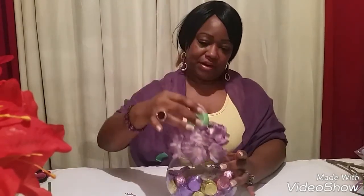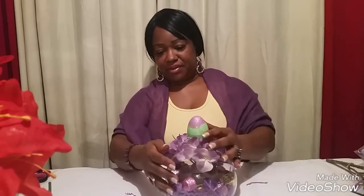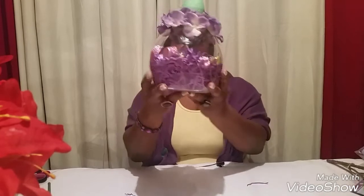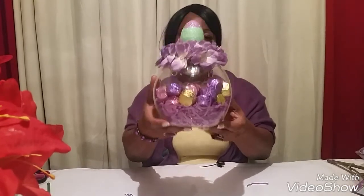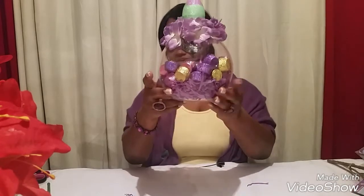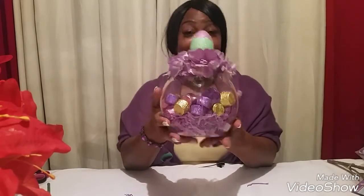Now all I'm gonna do is take my cover and place it right on top. This is what it looks like. I will be taking some pictures so you guys can take a closer look. Yes, here we go — if you guys love this video, give it a thumbs up!